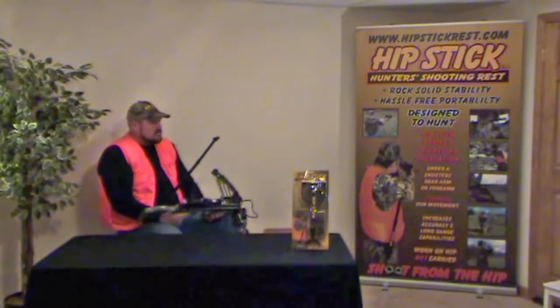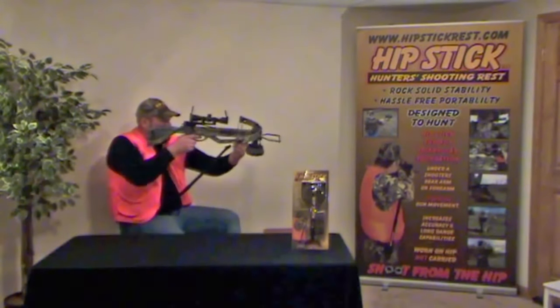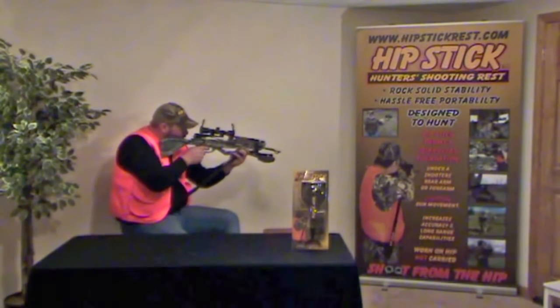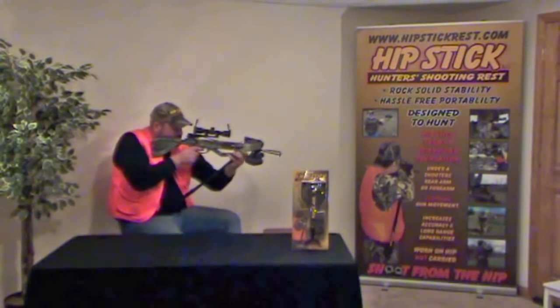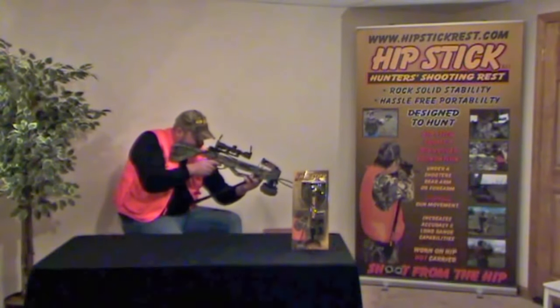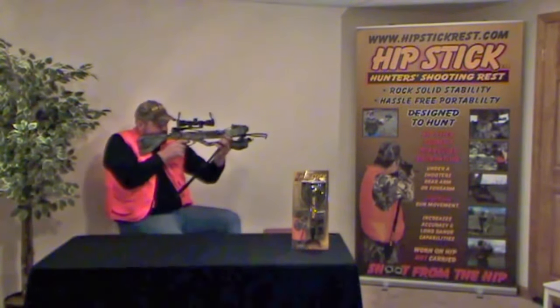Achieving forearm support while shooting from a sitting position, such as from a tree stand, ground blind, or while just leaning your back against a tree's trunk while using a gun or crossbow, is accomplished by duplicating the same procedure as is used while shooting from a standing position.